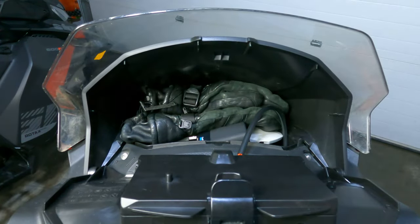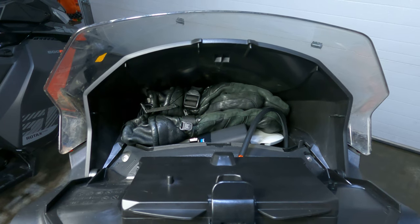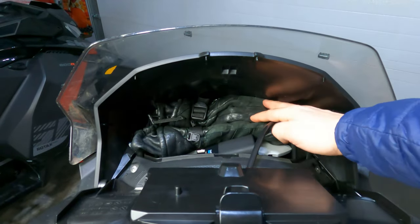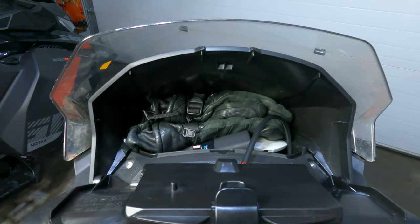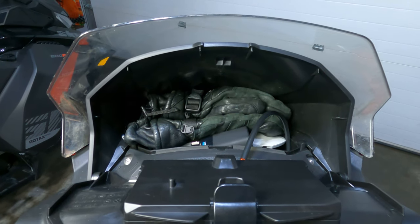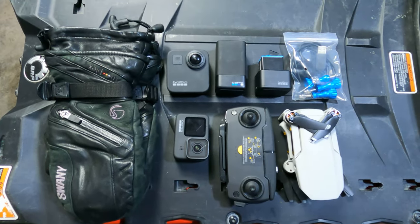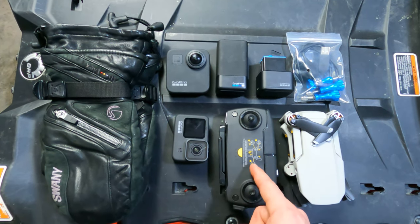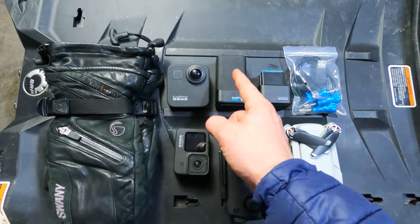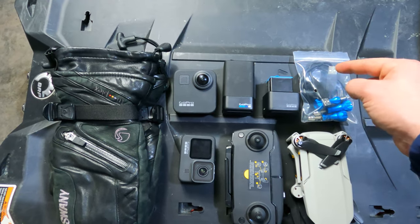I just wanted to show you what I normally have up in my glove box. I have my drone equipment, two GoPros — I'm using my third for filming this currently — an extra pair of gloves, and you can see how much more space I still have. I can fit an extra set of gloves, maybe a thin layer of gloves, an extra beanie, a head sock, and a neck gaiter. This is everything that came out of the glove box: my drone, my drone controller, my GoPro 9, an extra set of gloves, my GoPro Max, my GoPro Max charger, my GoPro 9 charger, extra thumb screws, and charging cables.